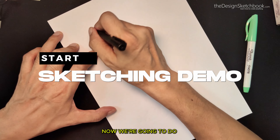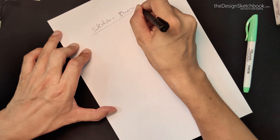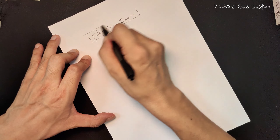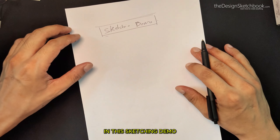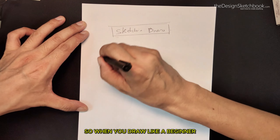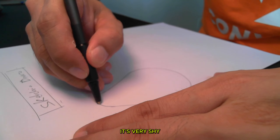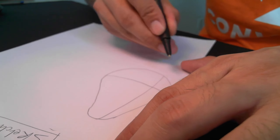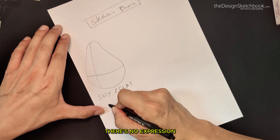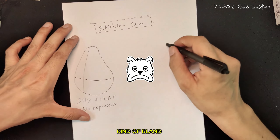Now we are going to do a sketching demo. We are going to see beginner and pro. When you draw like a beginner, you tend to draw like this — it's very shy, flat, and there is no expression; kind of bland.